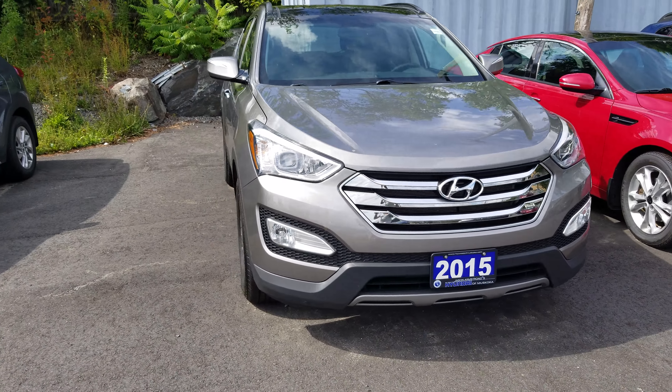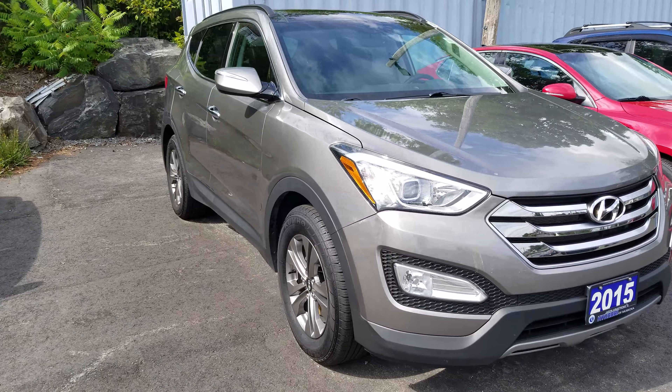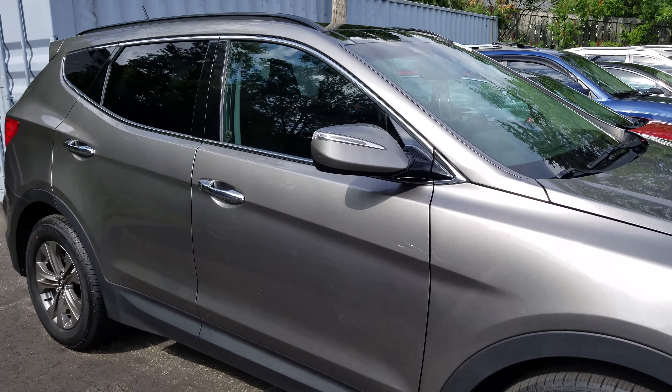Hi, this is Sam from Hyundai of Muskoka, and this is the quick walk-around tour of the 2015 Santa Fe.